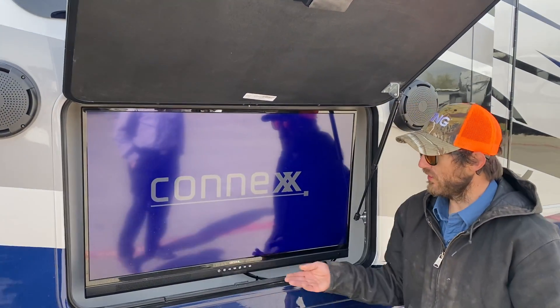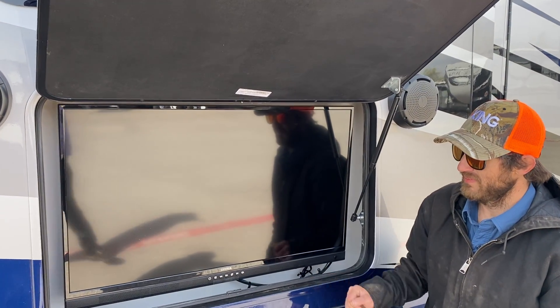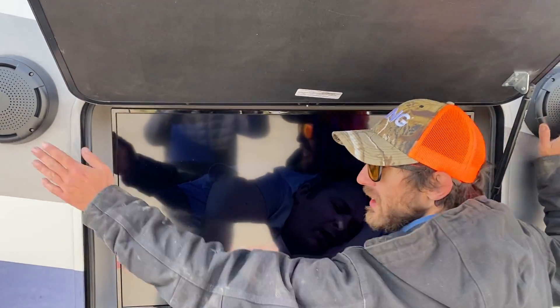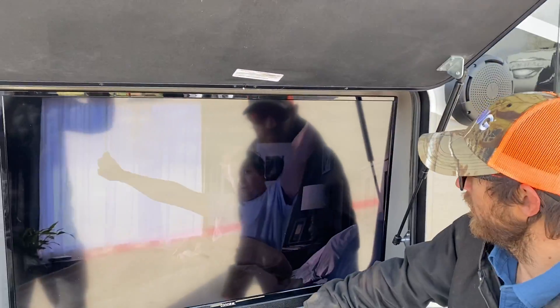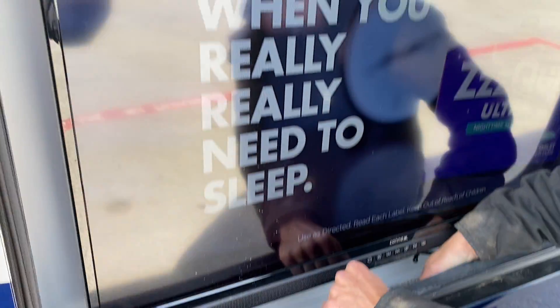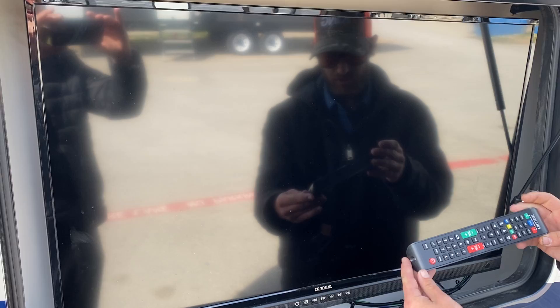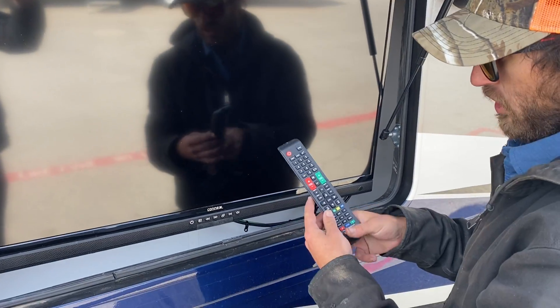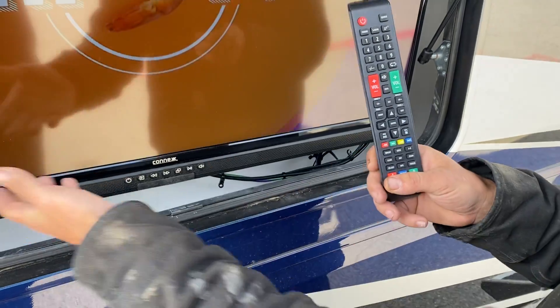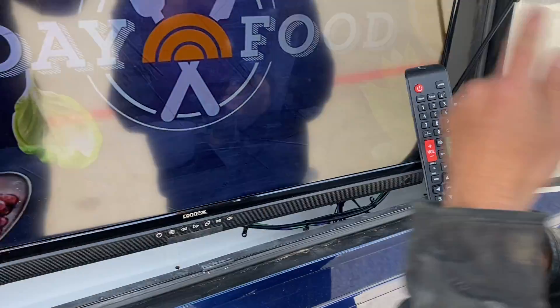Right here we do have your outdoor TV center, which is wired into your outdoor speakers as well. Right in here we do have the outdoor remote, which does have two speaker settings: A, which is the TV, and B, which is your outdoor speakers.